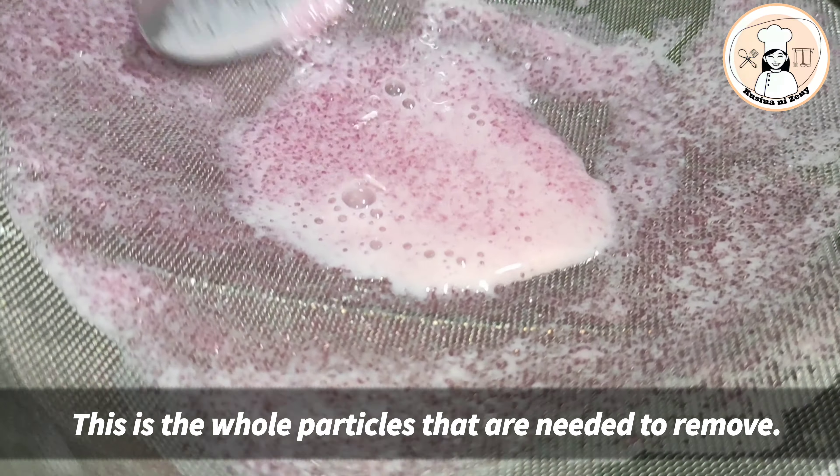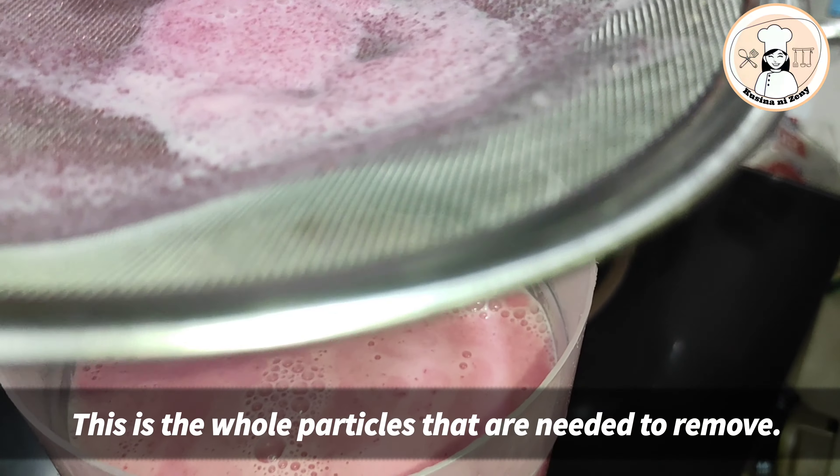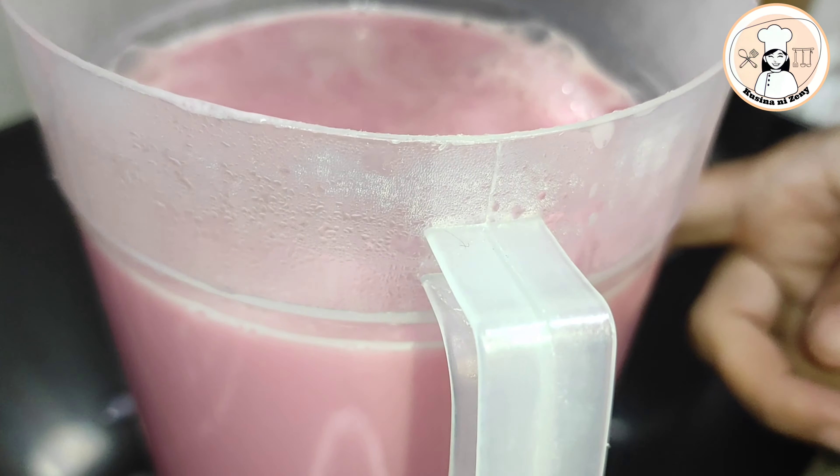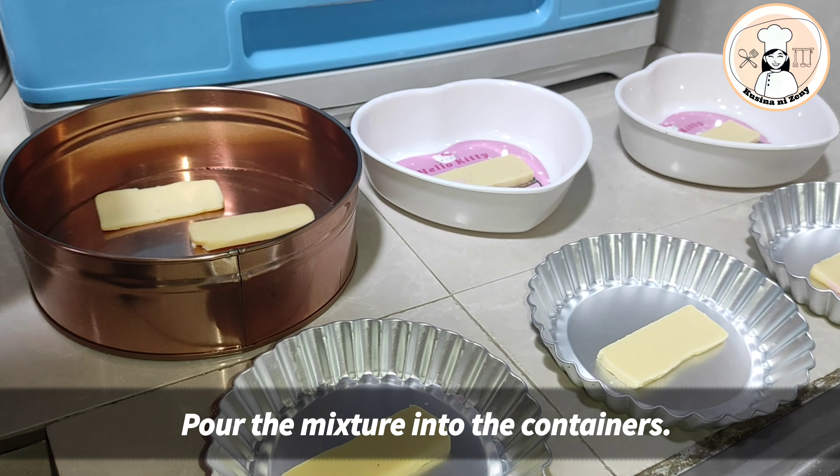Ito po, nakuha ko po ang mga buo-buo pa po. Kaya ito po, pino na po itong kakalabasan ng ating product. Sali na po natin siya, mga kakusina.